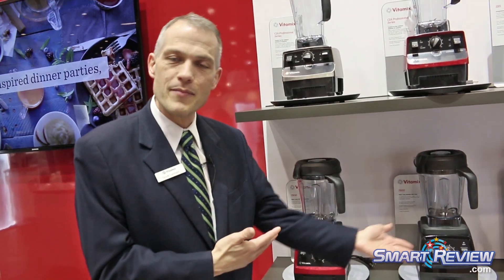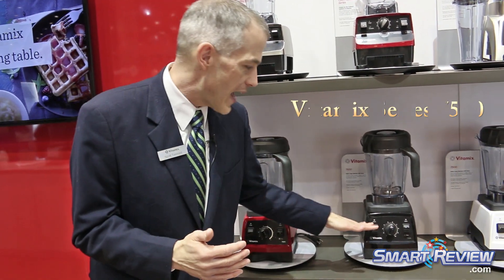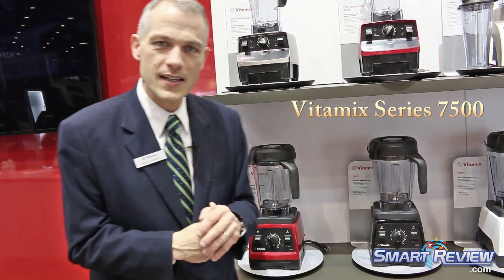Here at our booth, I wanted to show our Vitamix 7500. We have it in two of the finishes in which it's offered: red and black. The 7500 is a very powerful machine — a great machine — very popular in a wide range of demographics. We find especially our vegan and vegetarian audience appreciates it a lot, largely because of the control it gives.